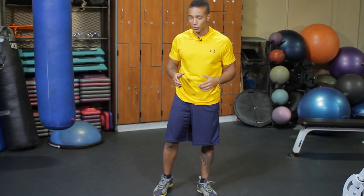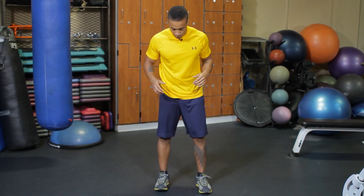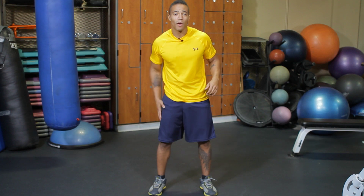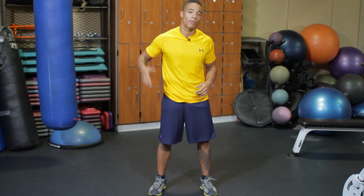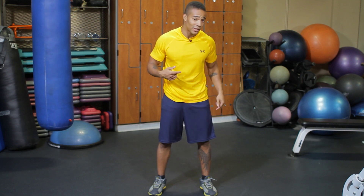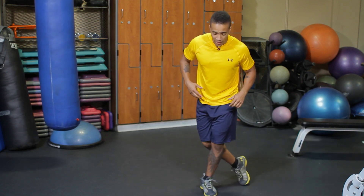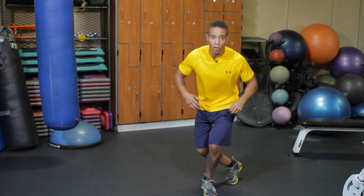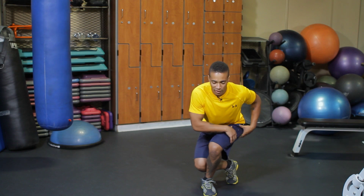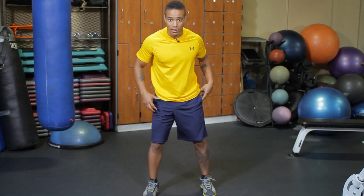The next cross lateral exercise I'm going to show you is the curtsy squat. Feet shoulder width apart, toes turned out just slightly. I'm going to step my right leg off behind my left foot and over to the side. From here, I'm going to bend both my knees, drop it to that squat, really working this left glute right here. Then I take it back to the middle.